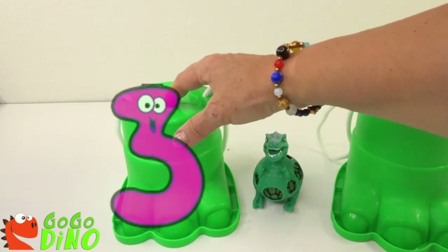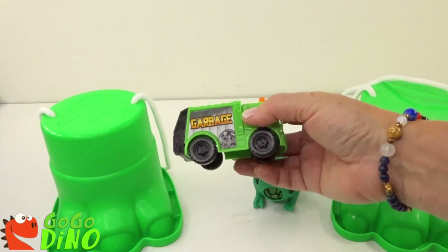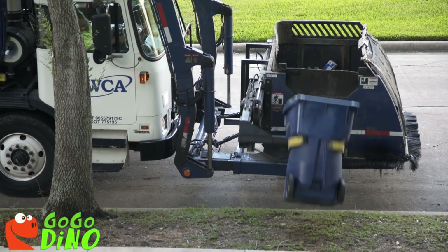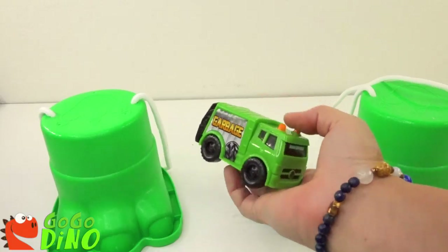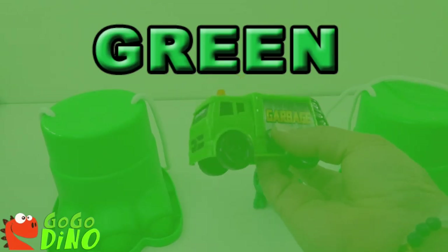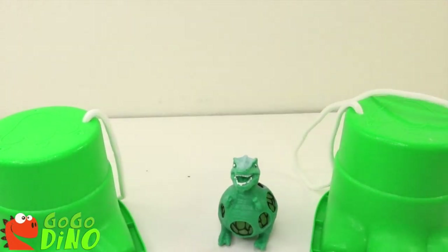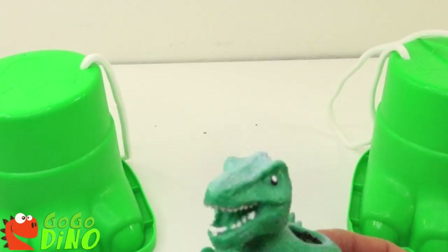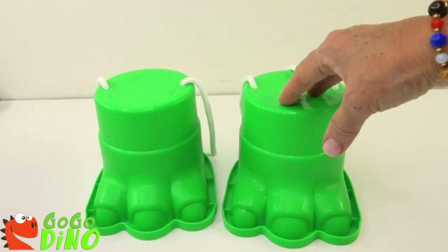One, two, three! A garbage truck? And it's green!